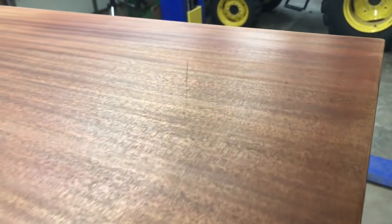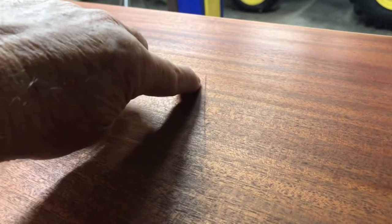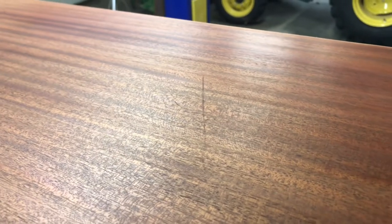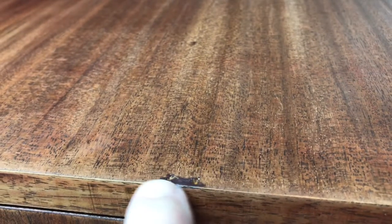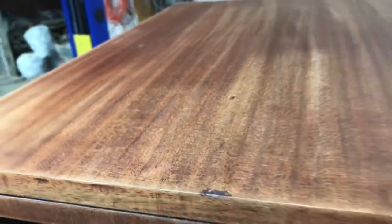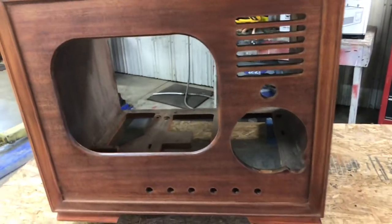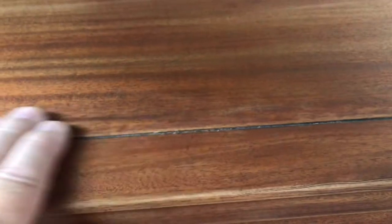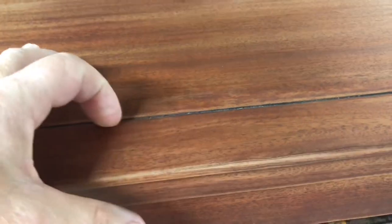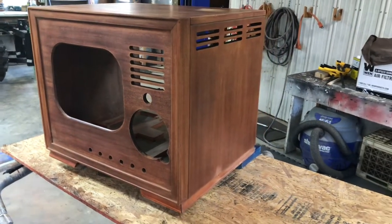Looking it over one more time, I noticed a scratch right here, so I'm going to try to get that sanded out. We also had a little veneer missing here — I filled it with some wood putty, and I need to sand it smooth before putting stain on. Otherwise the front looks really good. Our glue job on the veneer at the edge is good and tight now — I just need to do a little sanding to get the glue residue off and re-sand that area.